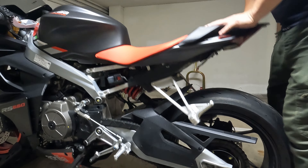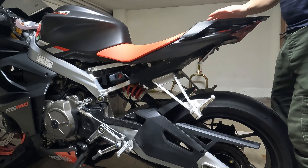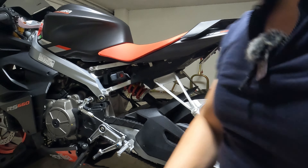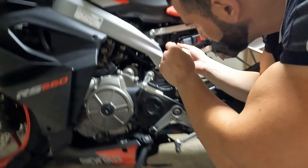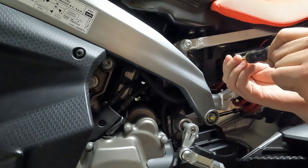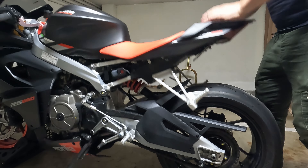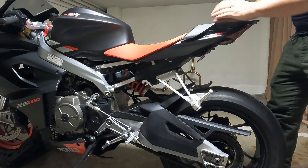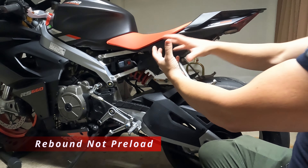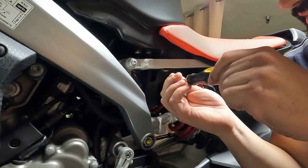Rechecking rear rebound at 5 clicks out — the shock returns cleanly without bouncing. For reference, with rebound fully open the shock has a clear bouncy effect. Adding rebound (clicks in) slows the oil and eliminates that bounce. Five clicks out passes the test — rear suspension setup is complete.